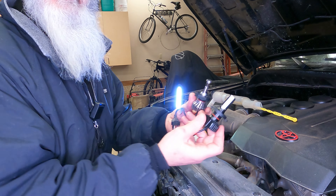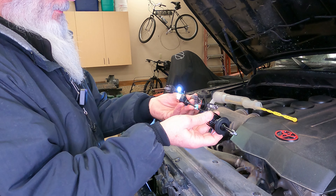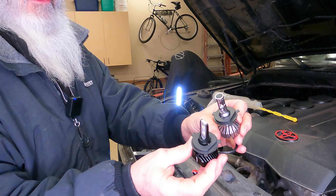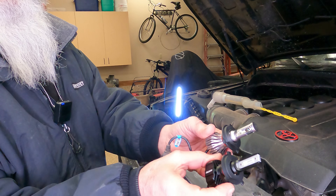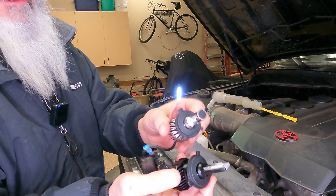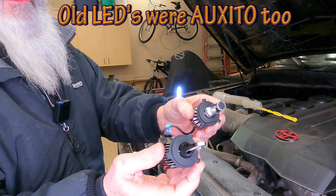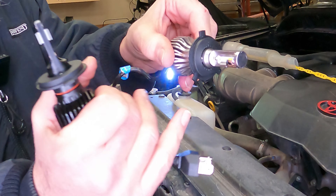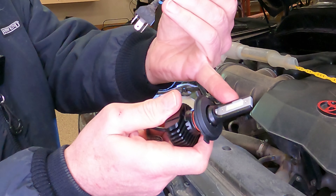Okay, so UPS just dropped off my new LED light bulbs. That's the old one — I already took it out in anticipation. There's the new one. What can I say, it's changed in two years. I'm going to call this the little cutoff thing on there, which was screwed on before — now it's part of the housing.